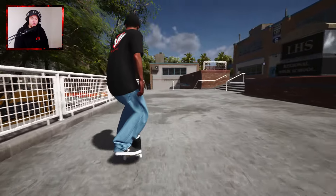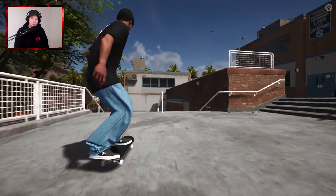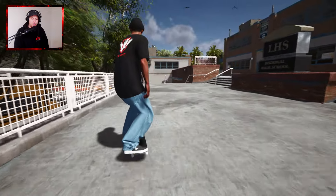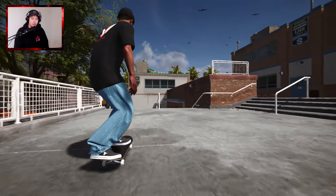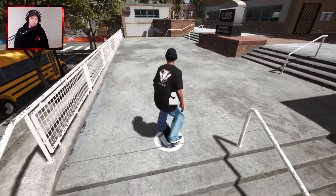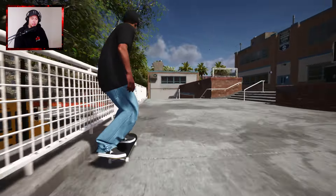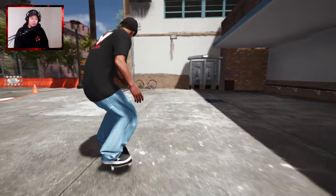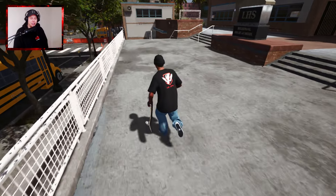Another one that was also kind of recent - he's on Powell. It was not a barrel flip lip slide to fakey, it was a tray flip lip slide. I'm not good at that trick in Session, I'll be honest. I'm actually really bad at that trick in Session. That was such a good barrel flip lip slide.